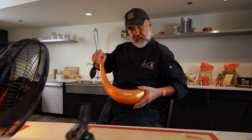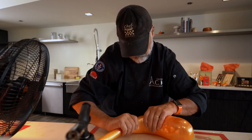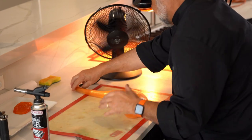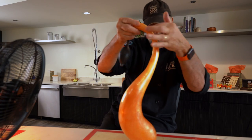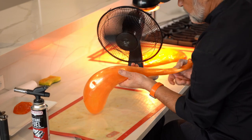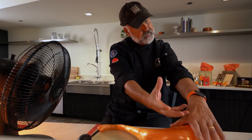The tricky part with this technique is if you wait too long, the sugar gets hard, then it cracks and you have to start all over again. Curved, elegant, perfect. Now the fan is going to cool off the piece I just made. It's still soft, so if I keep blowing I would lose the shape. You have to know the right moment when to stop, because you can always add but you cannot remove.